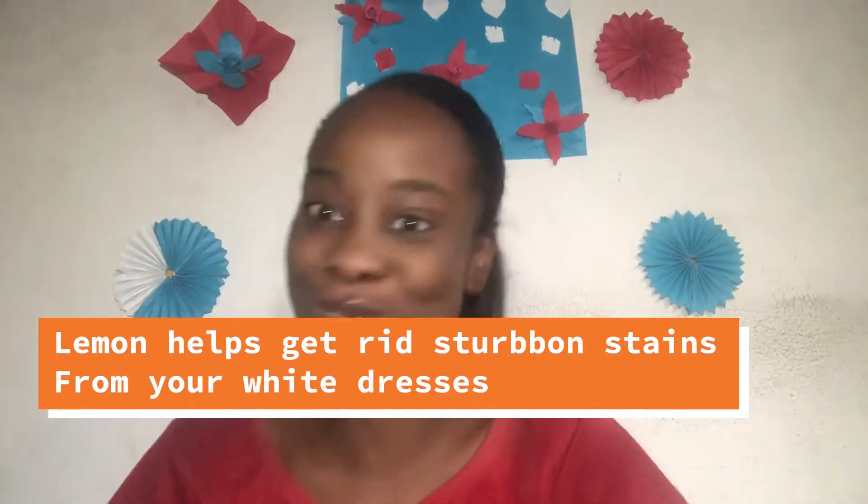Number two benefit of lemon is for those of us that like to wear white, or white happens to be your best color. Do you know that you can make use of lemon to bleach stains from your white dresses? All you have to do is pour in some lemon as a bleaching agent, add some soap, then put some water. Leave it to soak for some minutes and wash it — the stain is gone. It works as a very good bleaching agent for your dresses and it removes stubborn stains.